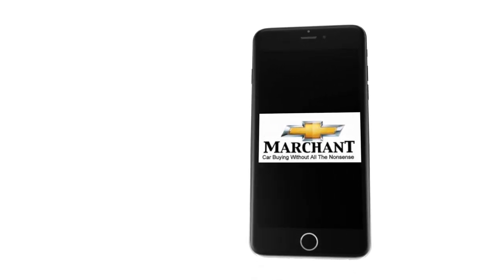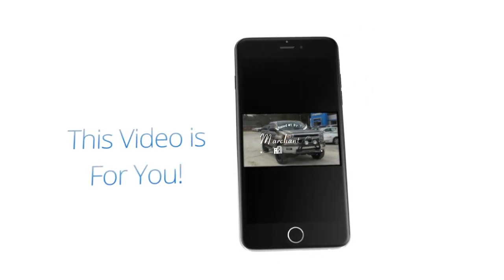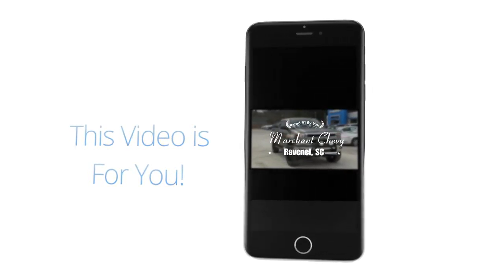Car buying made easy at Marchant Chevrolet. This next video walk-around is just for you because I want you to see this car today. What's up everybody, it's Chad with Charleston Car Videos. Before the store closes this Saturday night I had to do this really quick — I said manager, do I got 5 minutes? I gotta show this car to some of these people out on my YouTube and Facebook page. I've got the keys right here to a 2016 Subaru WRX STI — let's take a look right now.